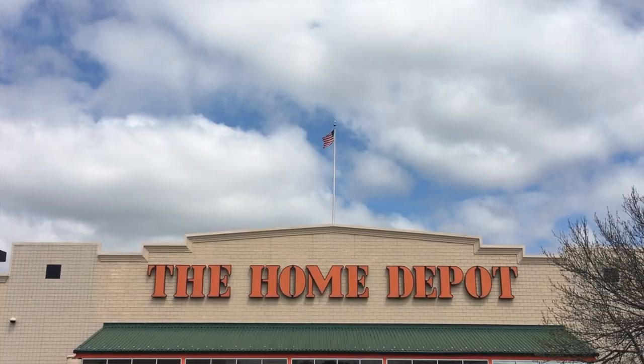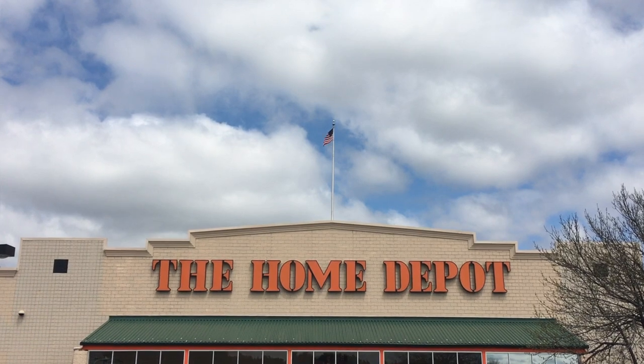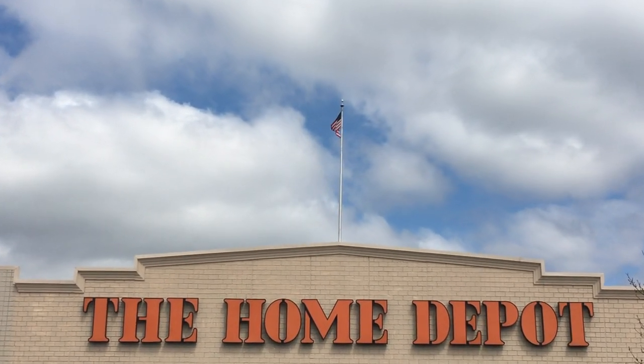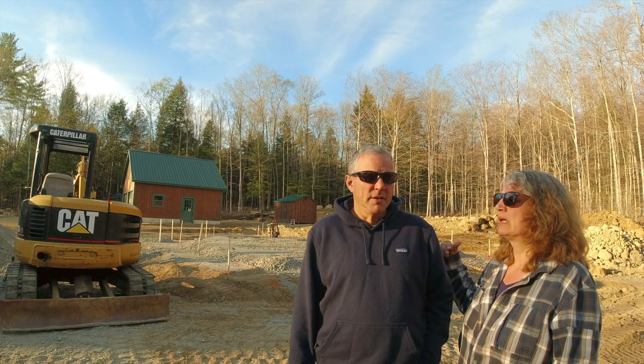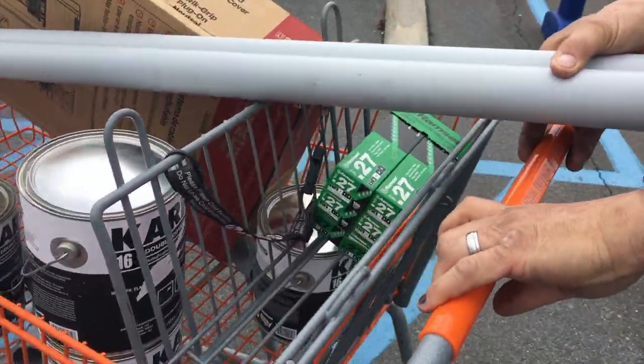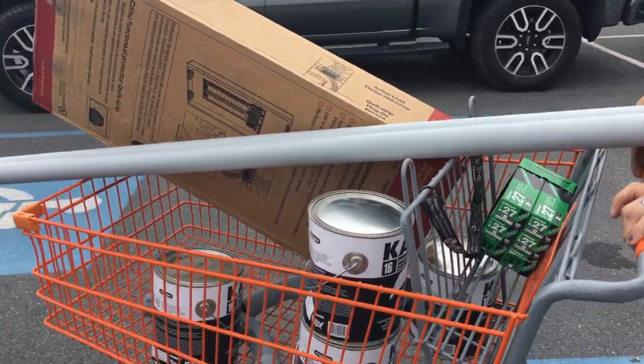We went to Home Depot because in the last video we showed you that we got the membrane, and we realized that to secure that membrane to the dome, we needed a Hilti gun — the Ramset. We got some 27-caliber shot for the Ramset.